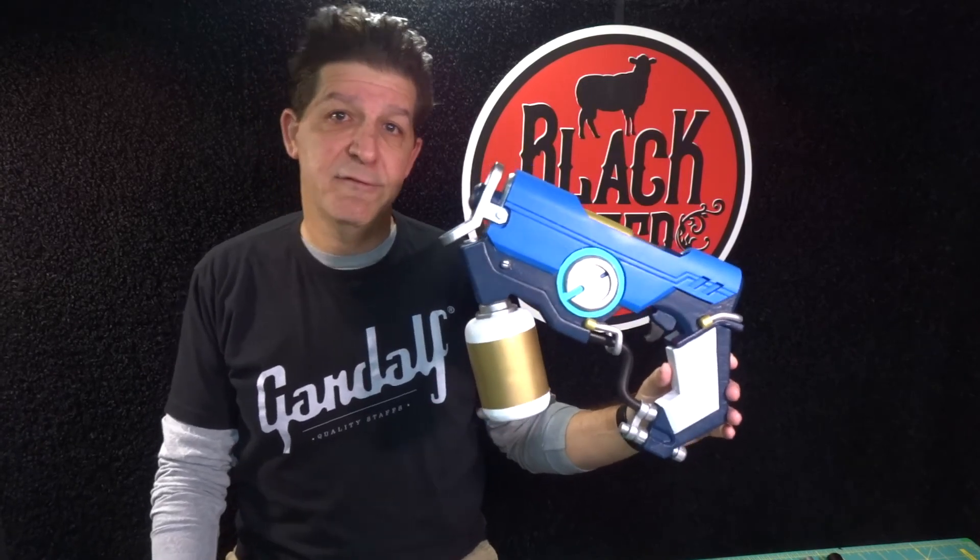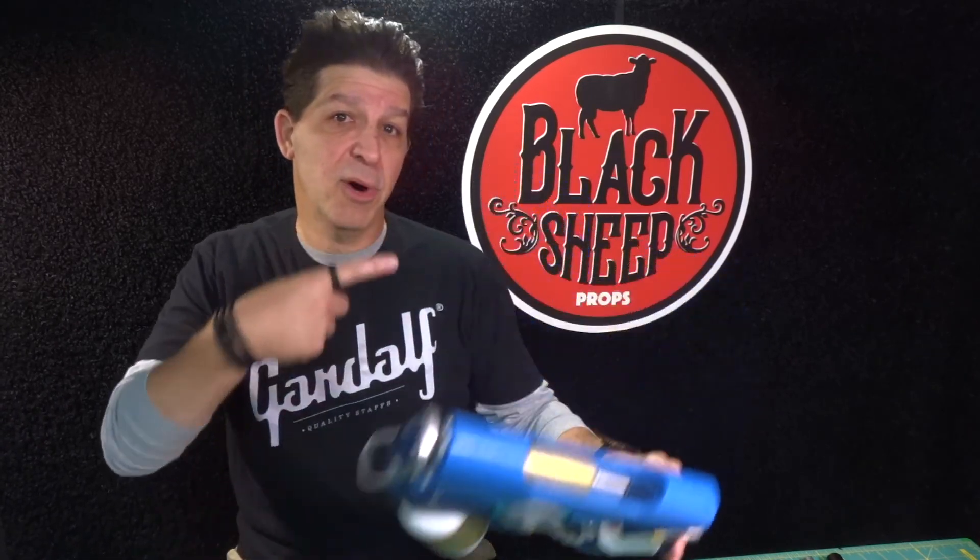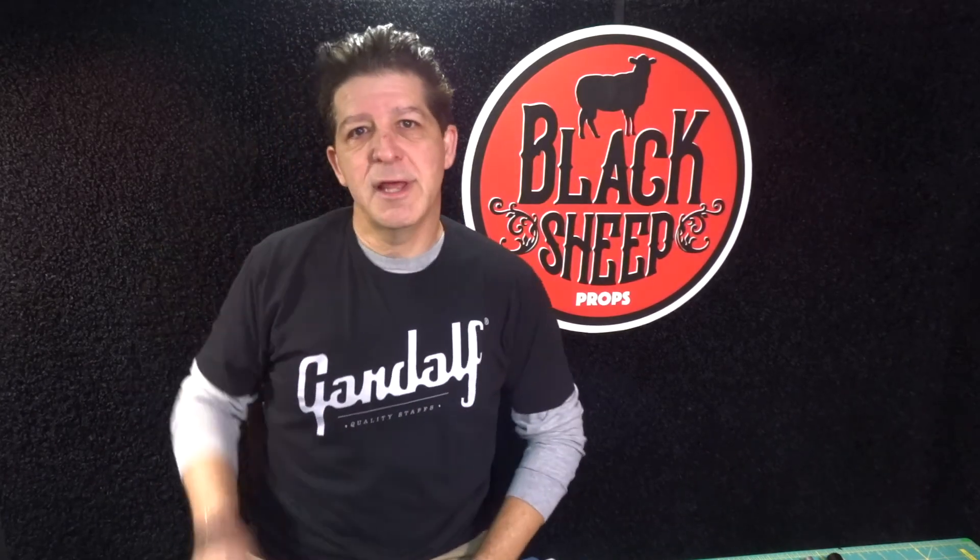That concludes making an EVA foam graffiti gun part one. I hope you liked it. If you did, give us a like, share us with a friend, and subscribe to this channel. Together we're going to go step by step through a lot more super cool builds so that you get the props you deserve. Thanks for coming — see you next time.